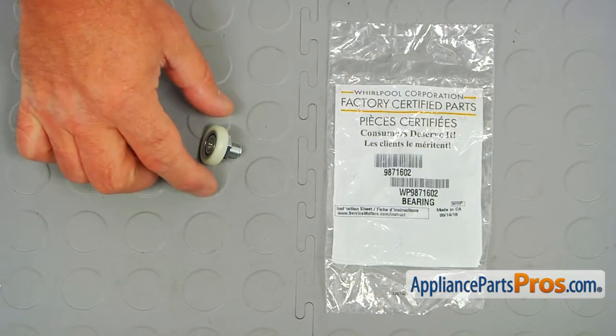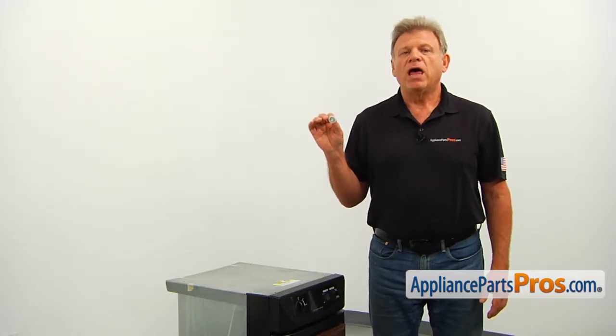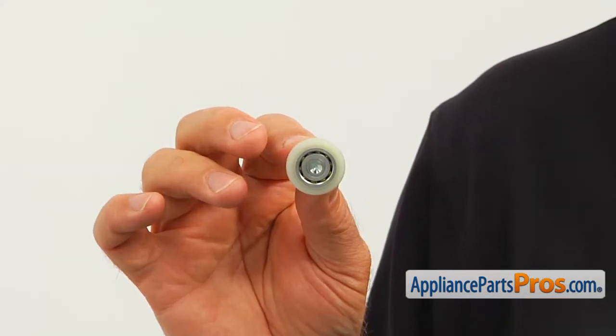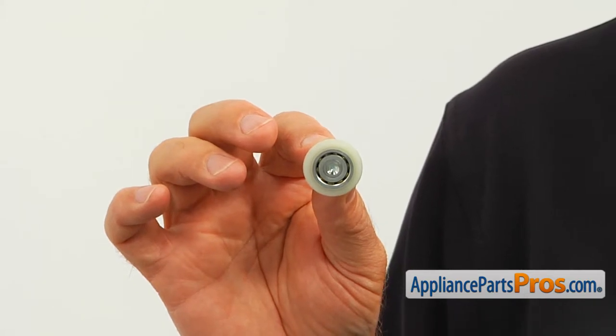When you open up the package, you're going to get a new container roller bearing. The container roller bearing, along with the front rollers, allows the container to roll back and forth. The main reason why the container roller bearing should be replaced is if it's broken and no longer allows the container to be pulled out easily.